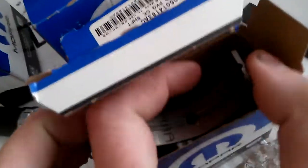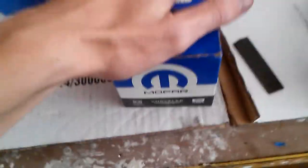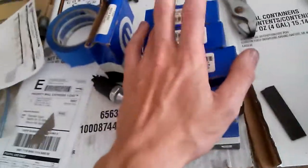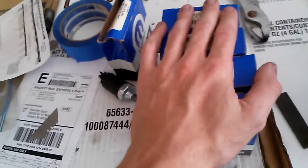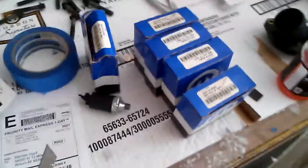Luckily the company I got these from, which is Mopar Overstock dot com — I called them up, told them the situation with the bearings. They're gonna send me some new ones and give me a return shipping label to send these back, so just a couple days delay. But at least I'll hopefully get some bearings that aren't scored. I asked them this time if they could open up the box and look at them before they send them to me. If you ever get some bearings, make sure you look at them and inspect them.